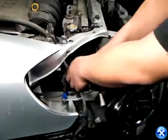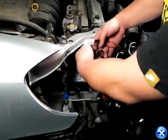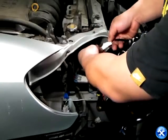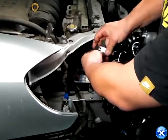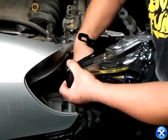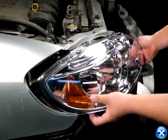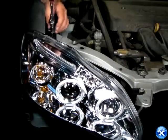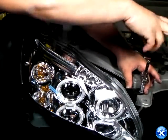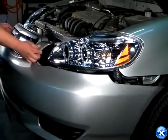Bring over the new projector headlights and place back all the harnesses. Once that's done, you can replace back all the screws and bolts that we removed from earlier, starting with the ones for the headlights, then the ones for the front bumper, and so on.